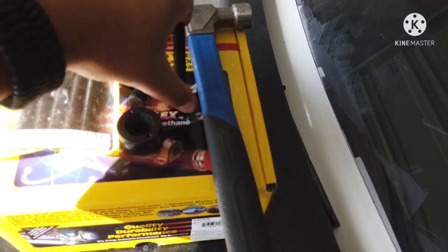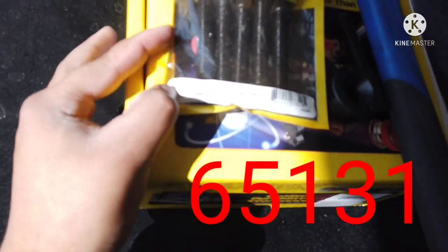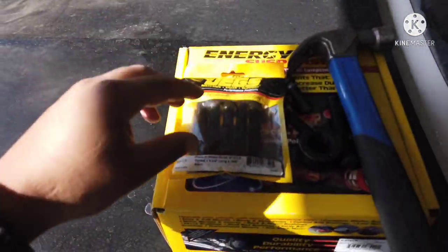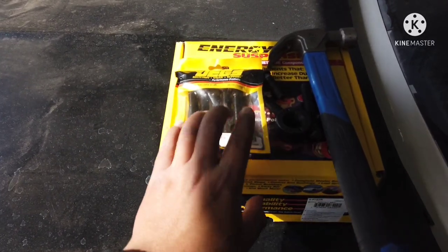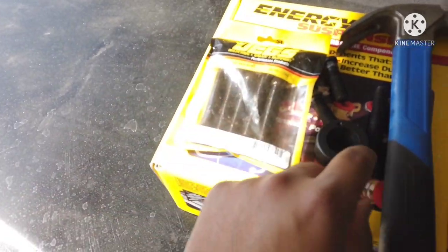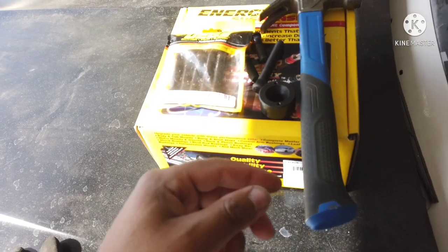The part number for the new studs is 65131. I ordered them from Dorman — Dorman brand, I believe. They were around $13 to $14, $15. You need 20 in total, so four packs of them. I ordered four packs of the wheel studs. I also ordered a wheel stud installer tool off Amazon — it was probably less than $20.